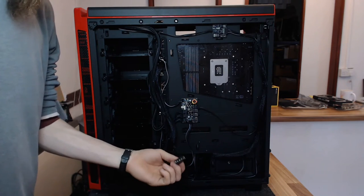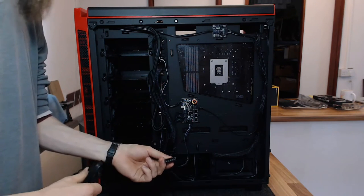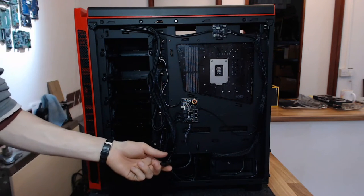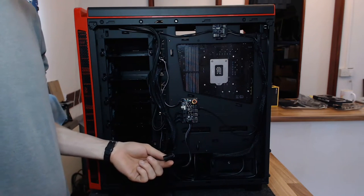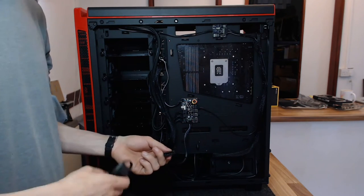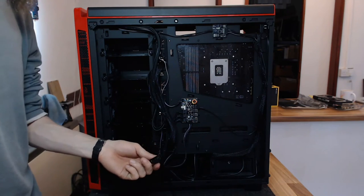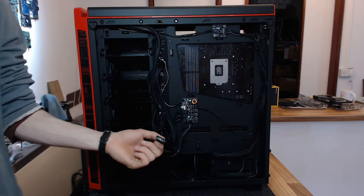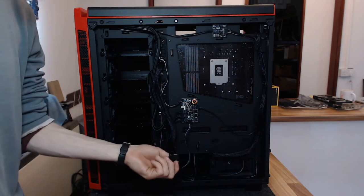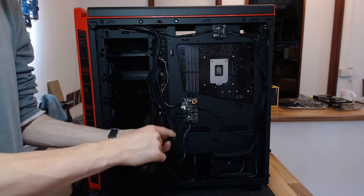Annoyingly, I need to fit an entire extra Molex chain to power this thing. Considering the age that we live in now, this really could have done with a SATA connector on it — not because it needs it, but so we don't need a Molex connector. Any modern PC builder will know we don't use these things anymore — it's a terrible connector and it needs to go away. Next revision, please put a SATA connector on it.